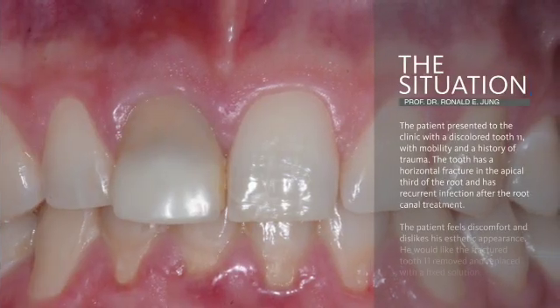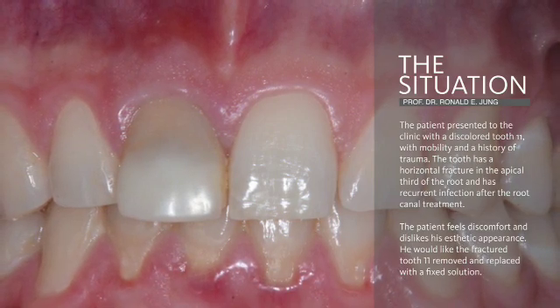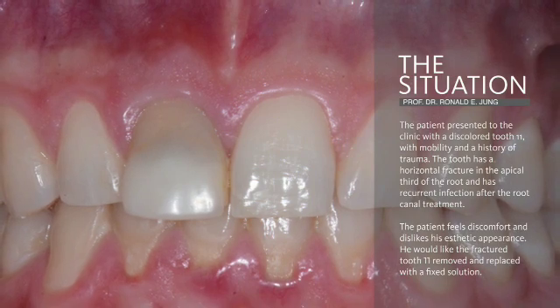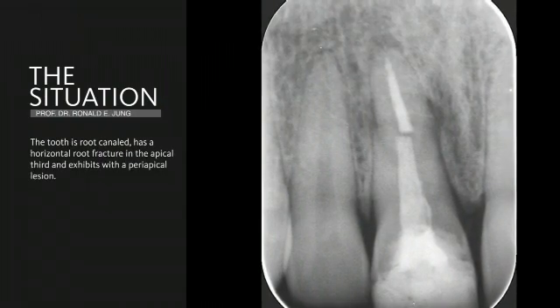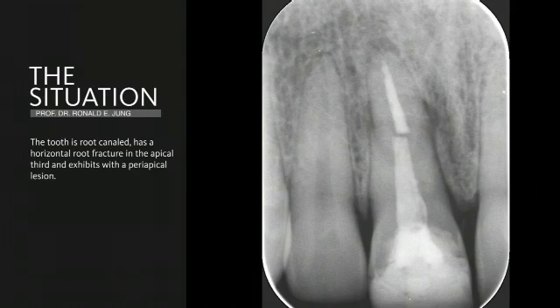I would like to introduce you to the clinical situation of a young patient with a discolored central incisor which experienced a fracture of his root in the apical third. The x-ray clearly reveals this horizontal fracture with periapical lesions in these areas.